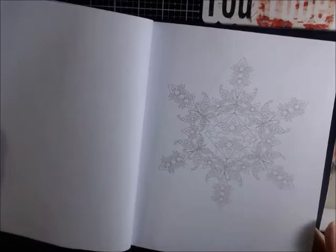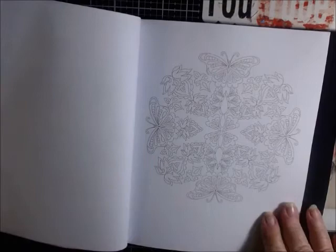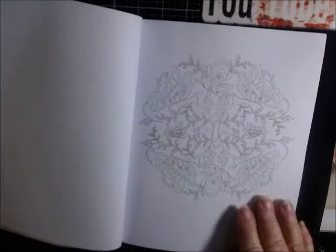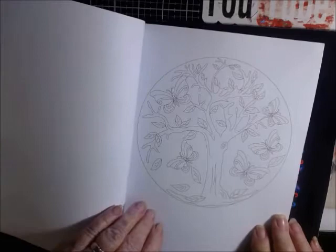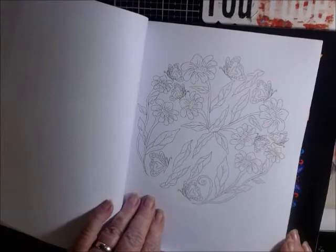I like that it's not two-sided pages, because you can put a piece of paper here and keep it from bleeding through onto the next one. These are really, really intricate works. You can use gel pens, colored pencils, watercolor pens — there's all kinds of things you can do with these. Oh, look at that one — that's gorgeous. Oh, I love the tree. I love trees. It's gorgeous, there are a lot of pages in here.